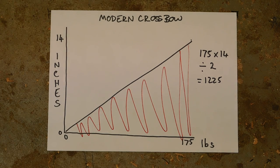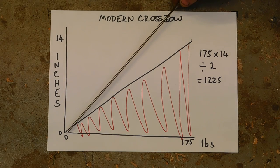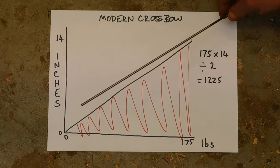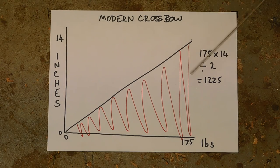These graphs are very simplistic by nature, kept as simple as possible. Modern crossbow: power stroke length of 14 inches, draw weight of 175 pounds. I've put zero at zero pounds at string at rest — that's not strictly true, but it keeps the graph simple. This is a compound bow, so the line should really curve a little towards the end of the draw length, but for simplicity we'll keep it straight. The area under the triangle: 175 times 14 divided by 2 gives 1225.